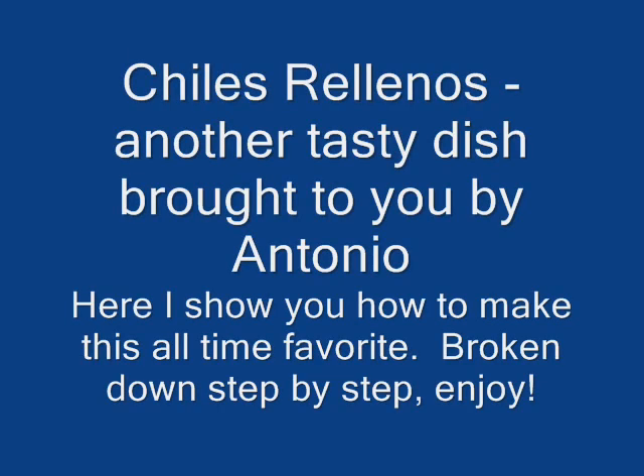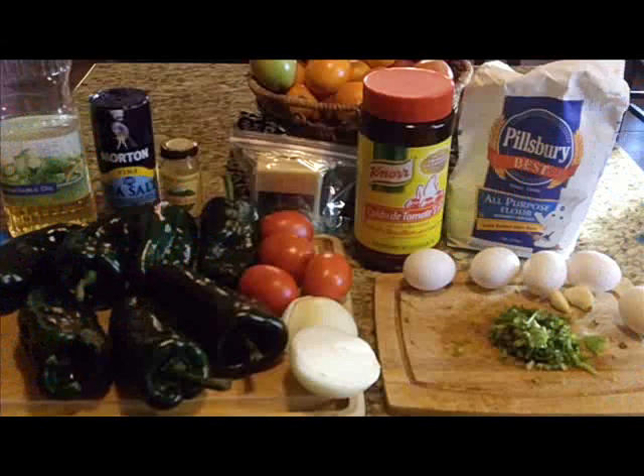Hello everybody out there in YouTube land, this is Antonio. I'm going to show you how to make chile rellenos. This recipe was a special request, and I hope that you really try to make it. Let me know how it turns out.